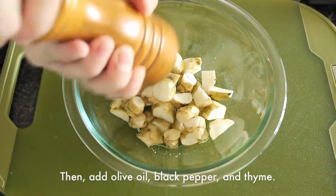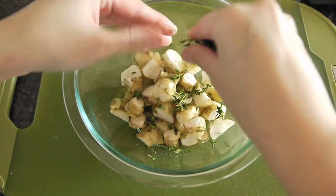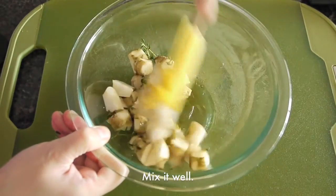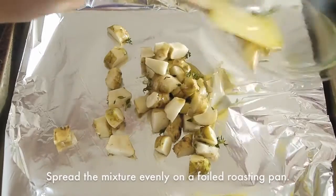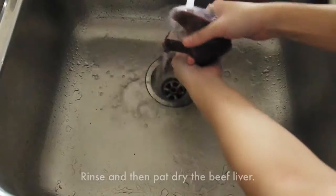In the same bowl, add olive oil, black pepper, and fresh thyme. Mix them well. Spread the mixture evenly on a foiled roasting pan. Bake them in the oven for 20 minutes at 350 degrees Fahrenheit.